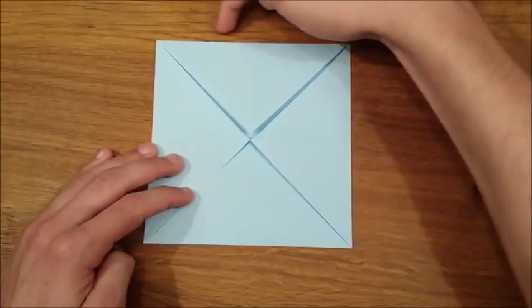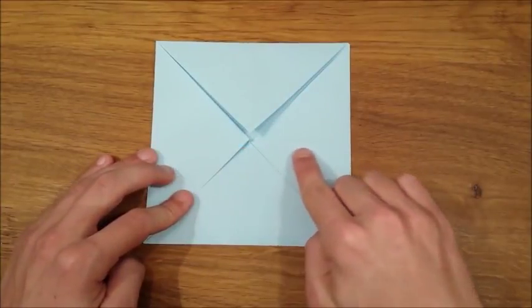Then you take the bottom side and the top side and fold them into the center crease.